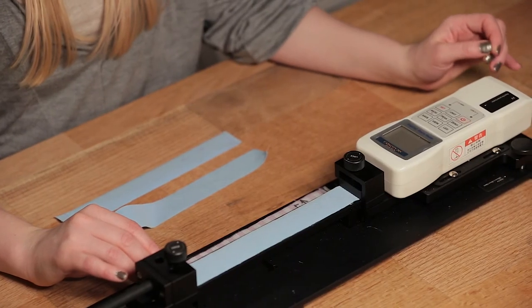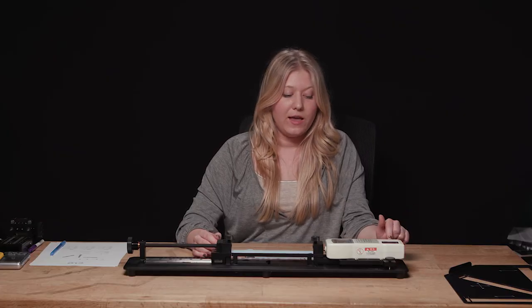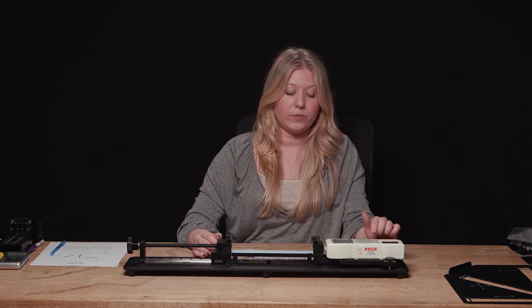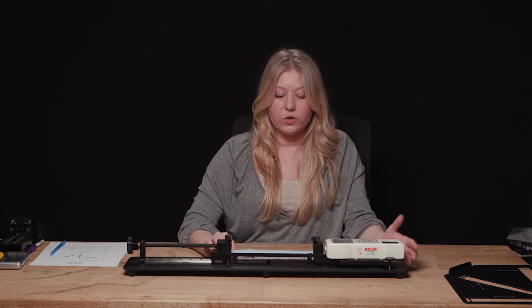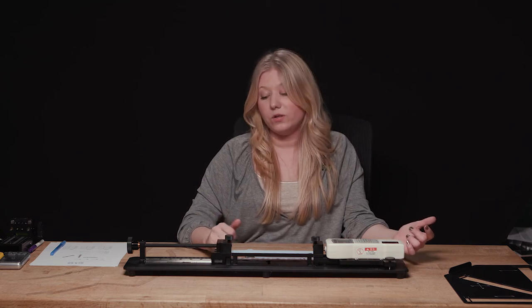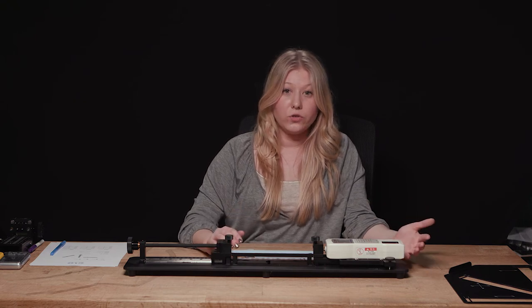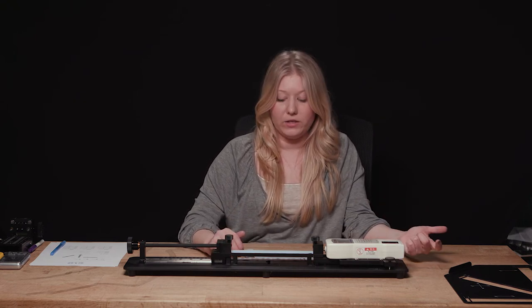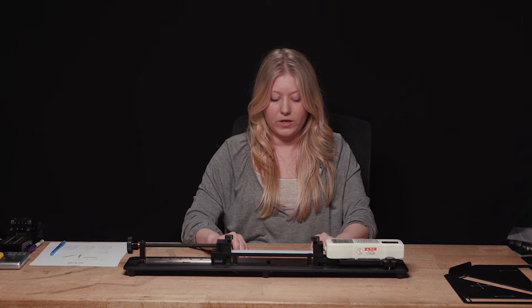First, determine your unit of length as your constant. This device has a threshold reading of two kilograms of force — after that it cannot accurately read force. High stretch fabrics reach this threshold more slowly, so you can move in larger increments. Low stretch fabrics reach it quicker, so you need smaller increments. I'll demonstrate scenario one with a high stretch fabric.